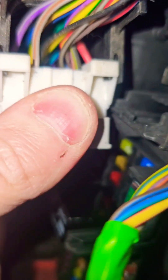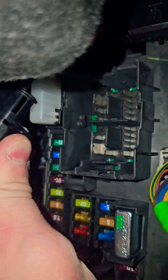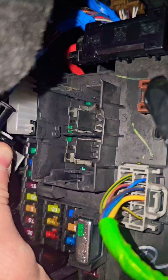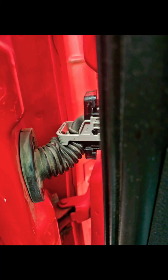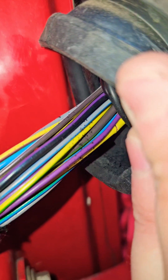I inspected the connection to the body control module and all the wires within — there are no breaks. I will continue doing voltage meter and continuity tests on the body control module and also inspecting the door jamb wiring harnesses.